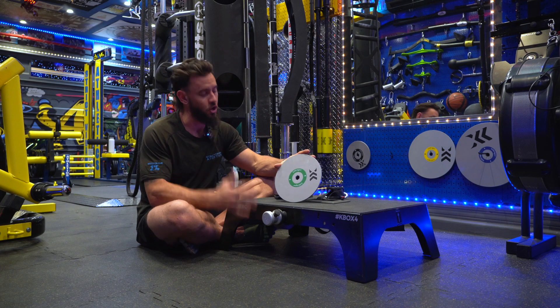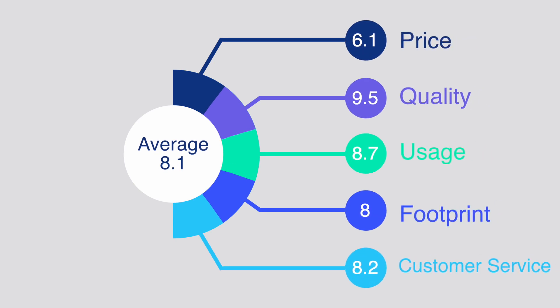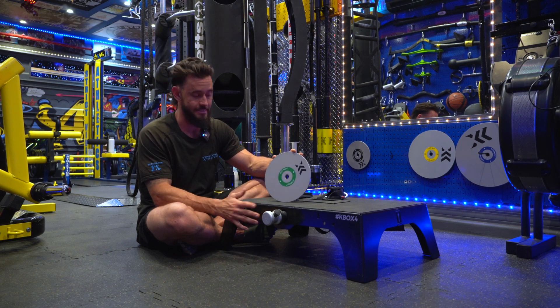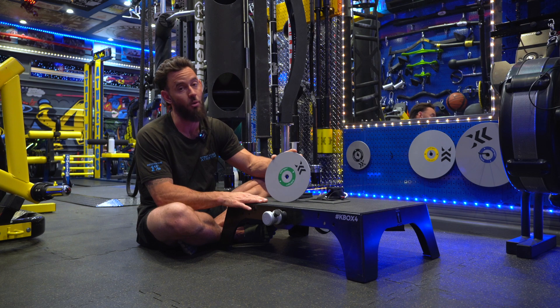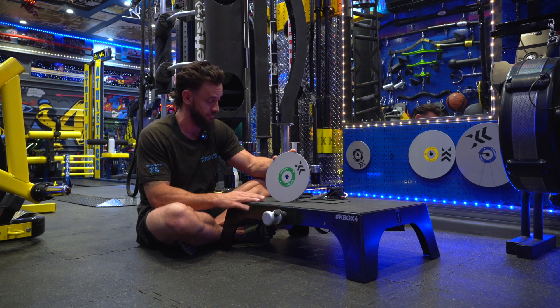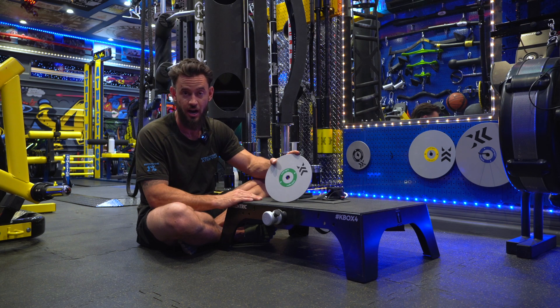So all of those added up bring the total score for the Eccentric Flywheel K-Box 4 Lite to an 8.1. That's a stellar score. The only thing that really hurts this product in the review is the pricing, but it's justified through the quality of the product, the education they offer, and the footprint it allows in your gym. It's a great piece of equipment — I can't say that enough. It is an investment, but it is well worth it if a flywheel is something you see fitting in your gym. I use it every single macro cycle with at least one or two of my clients. If you guys have any questions, disagree with a score, or have a question about how this works, please don't hesitate to subscribe and send us a message.